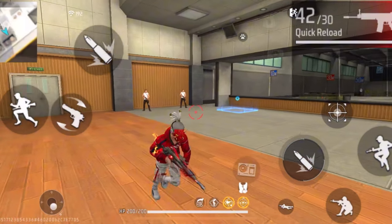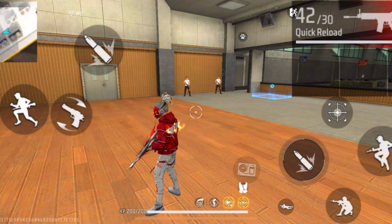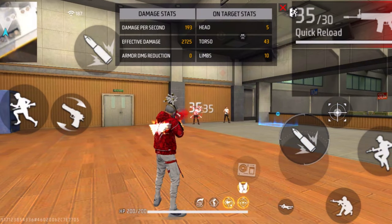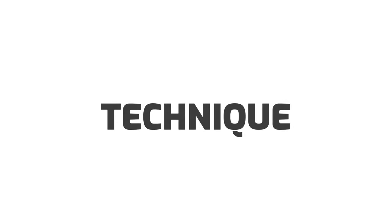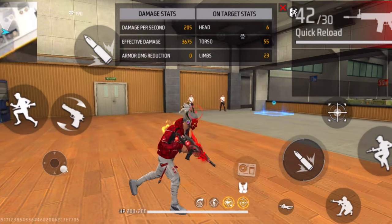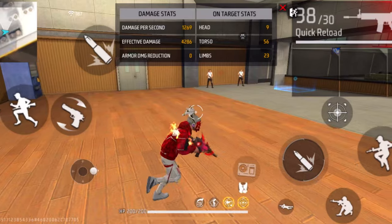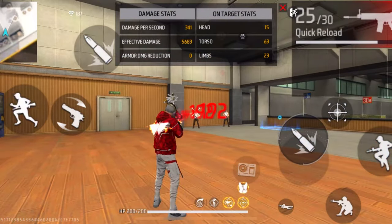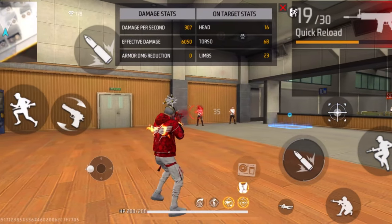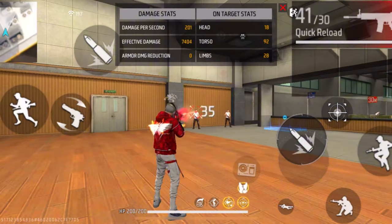Another very important thing when trying to get drag headshots is learning how to control the recoil. If you hold the fire button for too long the bullets are just gonna recoil and spread all across the place. Instead, try the split fire technique — this is the best solution for recoil. Basically, fire a few bullets and then stop, then fire a few more and stop again, and keep repeating. Don't hold the fire button too long or it'll just recoil.